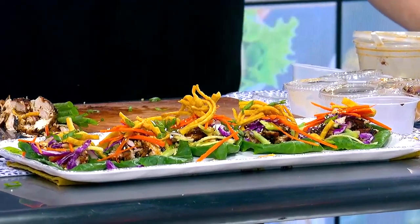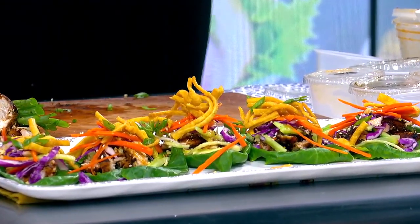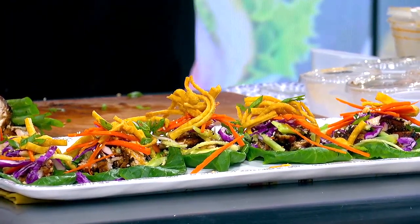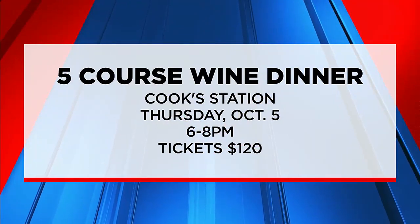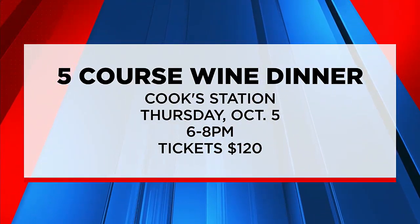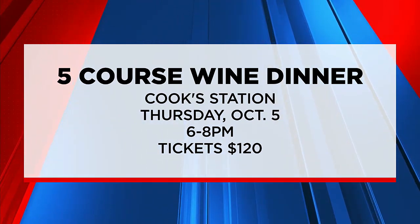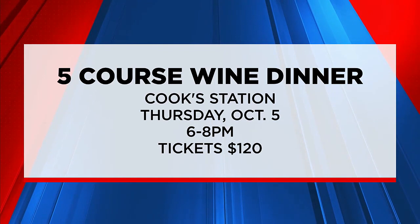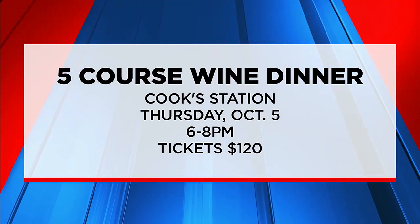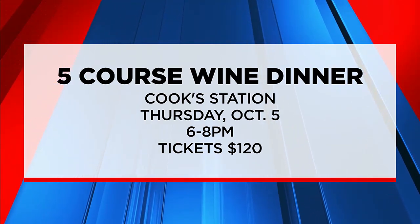This seems like a recipe that truly will please everyone — it's very adaptable, looks delicious, lots of color. Thanks so much for stopping by, Vinny. And of course, if you want to try Vinny's cooking, he's hosting a five-course wine dinner next month at the Cook Station, pairing each plate with Mission Grape Wine. It's happening Thursday, October 5th at 6 p.m. Tickets are $120, still available. For today's What's for Dinner recipe, head over to foxcarolina.com.